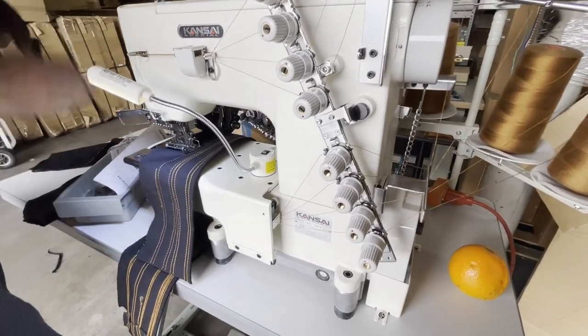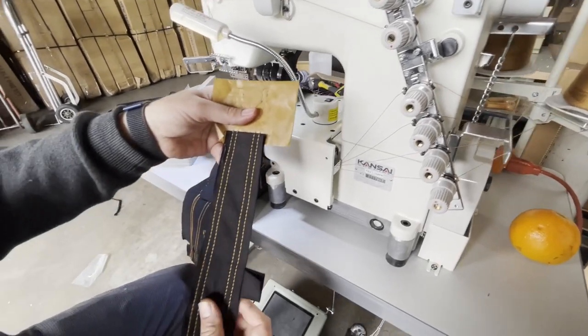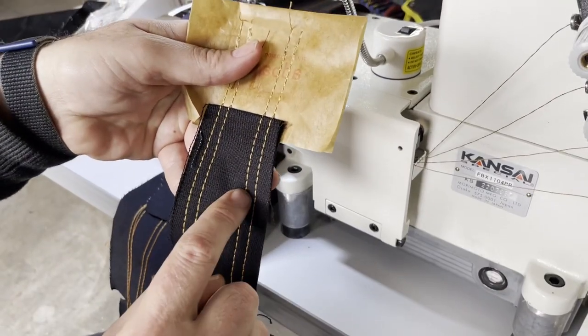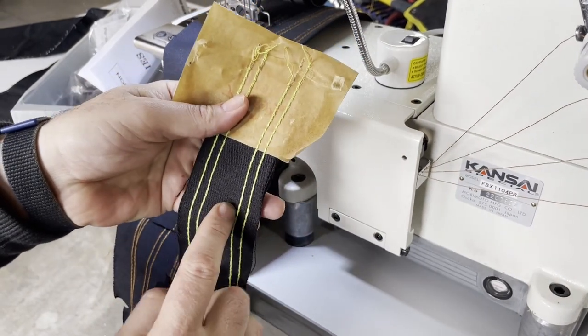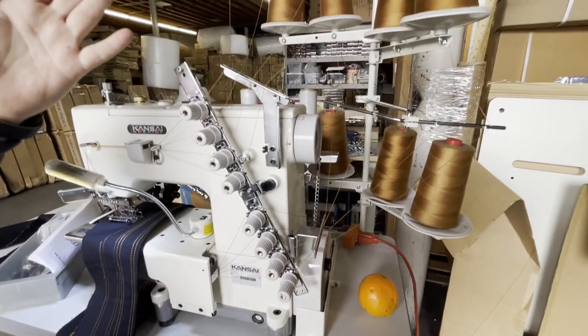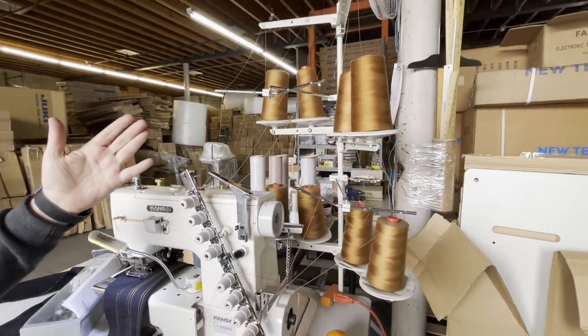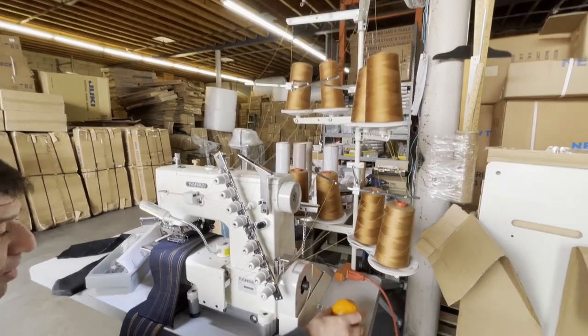Here are the accessories. This is how it's going to be — two and two, four needle. Look at the back: beautiful chain stitch. You're going to have eight threads — four for the top, four for the bottom for the looper. Look at this beautiful orange machine.